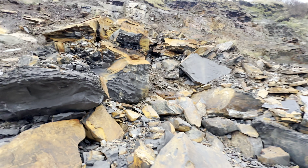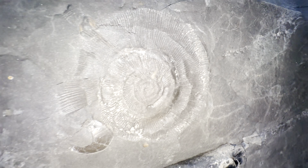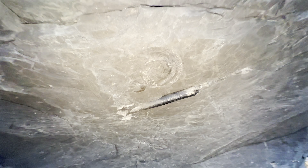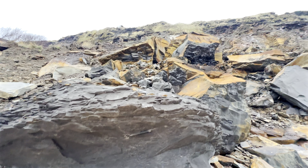Just before we split open those nodules, we've actually spotted this huge belemnite - you can see here it's been fully exposed. As well as that there's a crushed impression of an ammonite and also a bivalve shell. What a cool snapshot into what the sea floor would have looked like all those years ago.